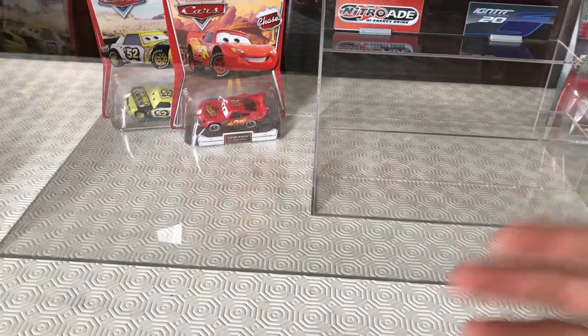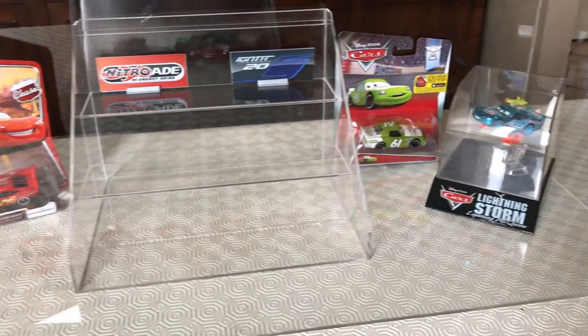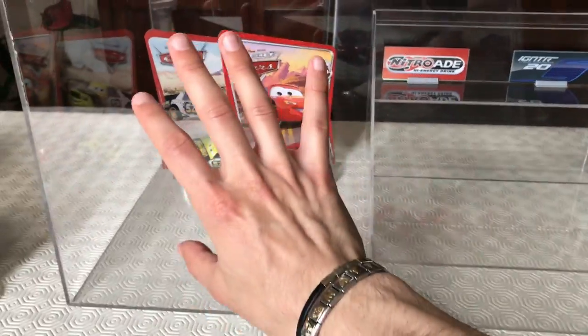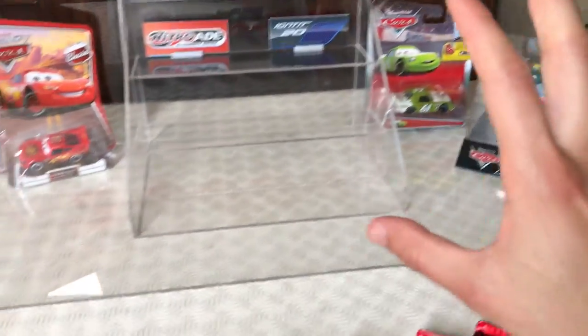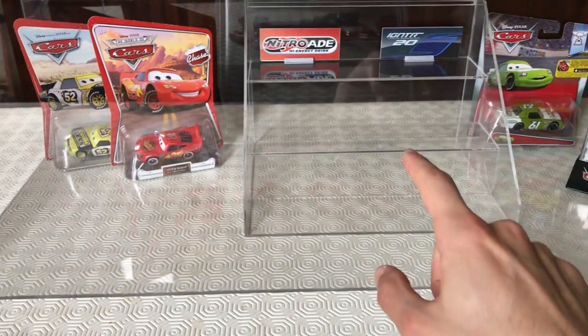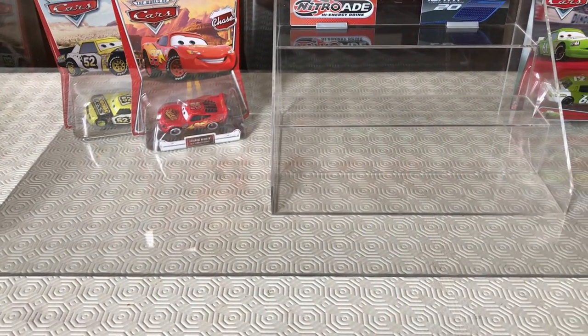It was actually made to hold my Lego stuff, but right now I am deciding to use it for my Disney Cars collection. You will probably see more of this in videos coming next week. This is the base setup — I'm going to put some of the collection into this display case and report back to you soon.